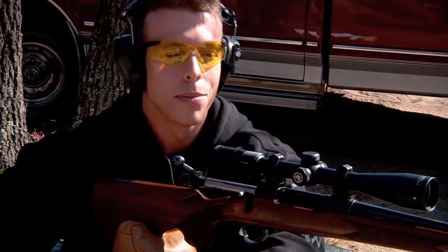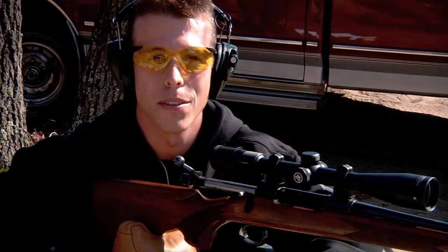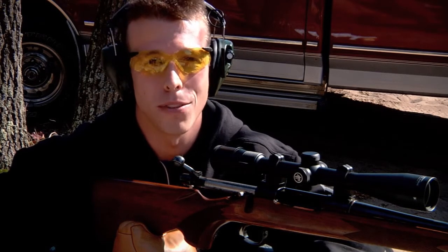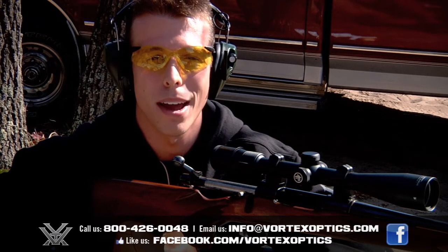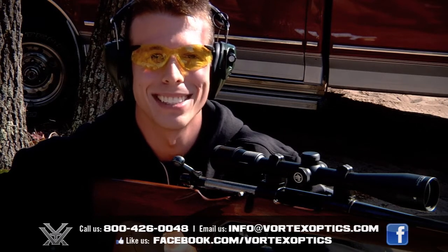And there you have it. The Dead Hold BDC reticle can be a quick and easy way to compensate for bullet drop in the field. I hope this feature video was entertaining and helpful for you, but if you have any other questions, feel free to give us a call at 800-426-0048 or drop us an email at info@vortexoptics.com. Thanks again.